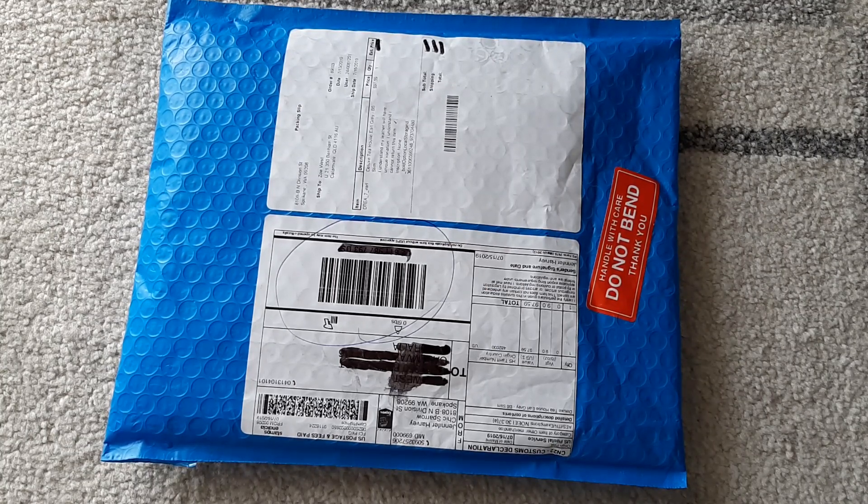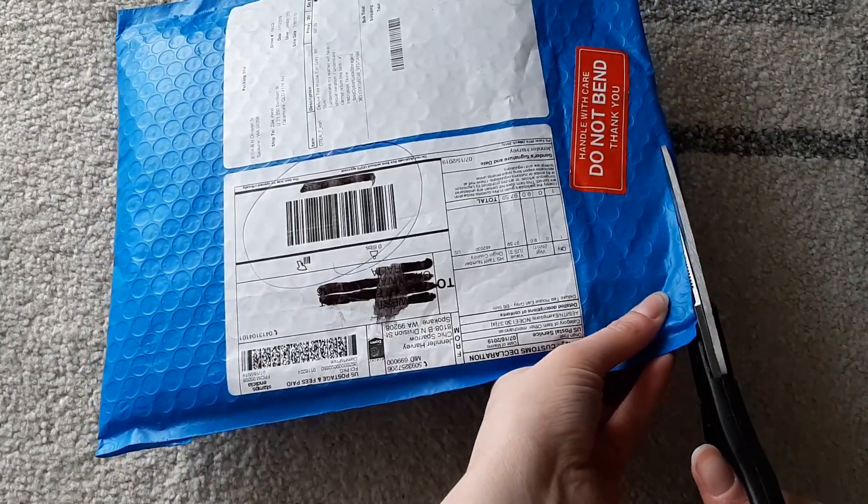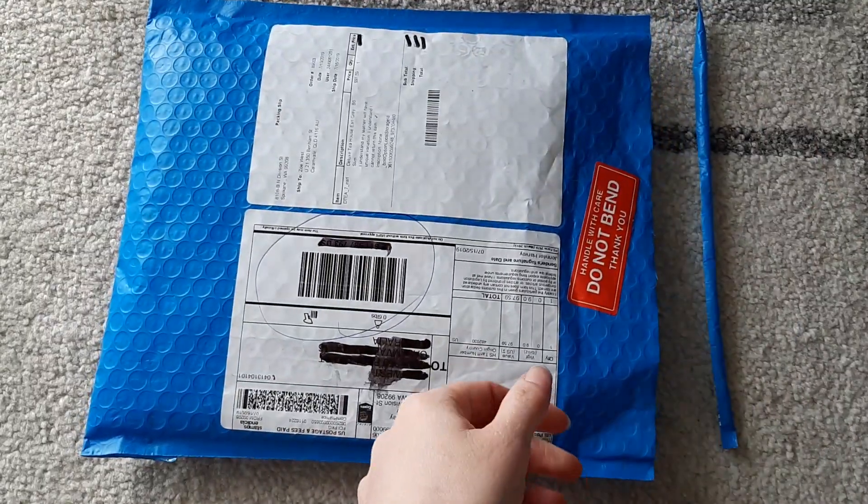I'm going to do an unboxing and then I'm going to move out of my B6 Slim chocolate cream and show you my setup. I just received it two seconds ago and I have not opened it at all.